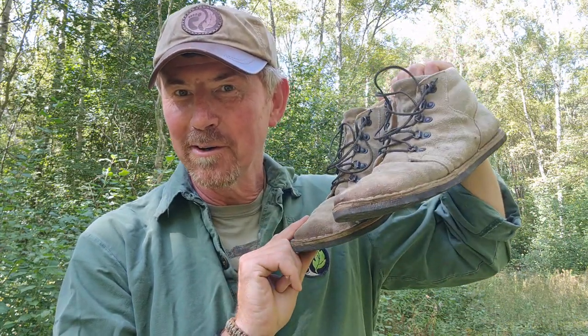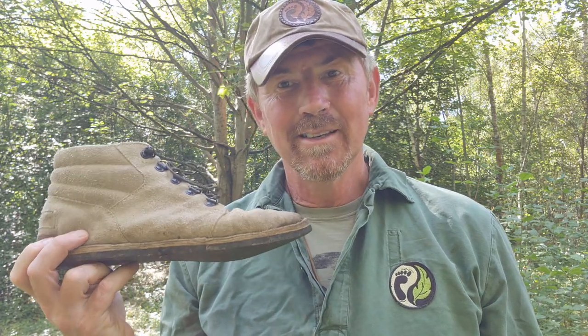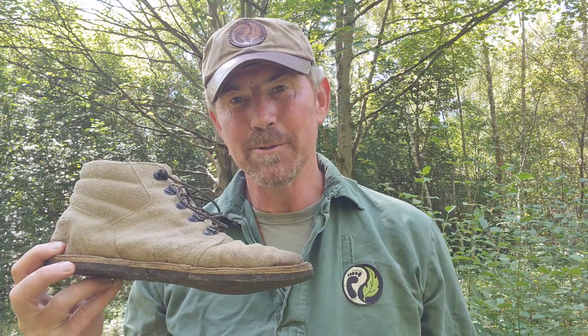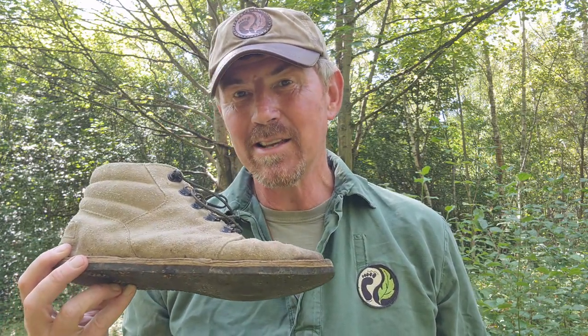Hello, welcome back to the woods and welcome back to a little update on my do-it-yourself zero drop bush boots. Last time I looked, I think 44,000 people had tuned in to see this little video on how I turned a set of old desert boots that were going to go in the bin into a zero drop bush boot. Lots and lots of people have since got in touch asking how did it go, did it work, is there anything I changed — well that's what I'm going to talk about in this video.